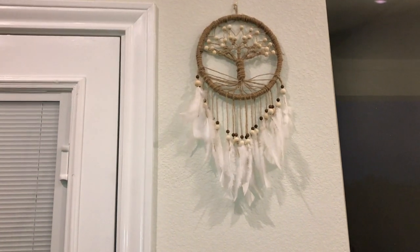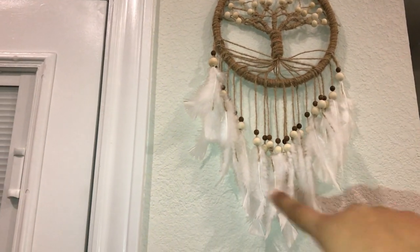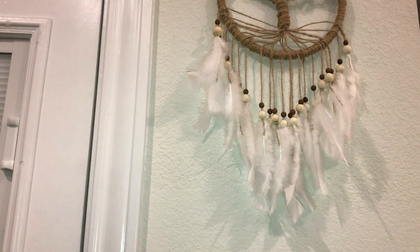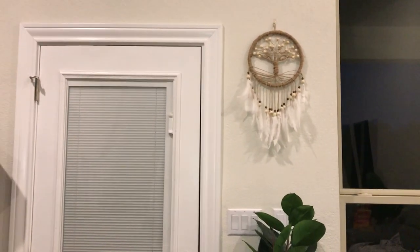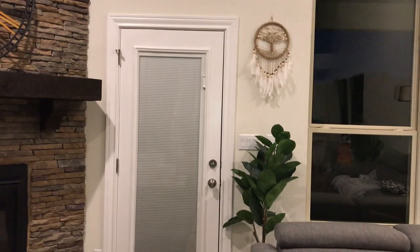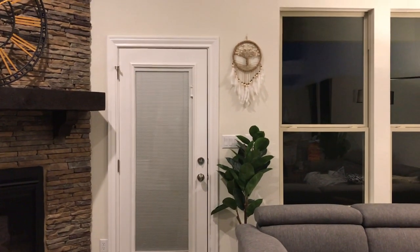You can actually see the roots, the trunk, and the tree itself. The dreamcatcher has turned out nicely, especially because I managed to get the feathers in that nice U-shape. Having such natural material also adds to the bohemian look I'm hoping to get for my living space. If you're curious to know how I got this done, stay tuned.